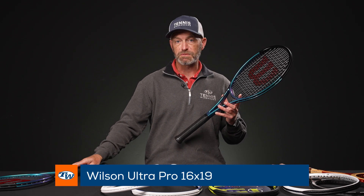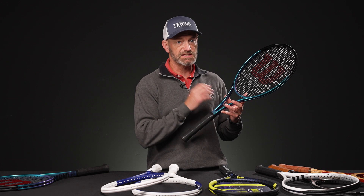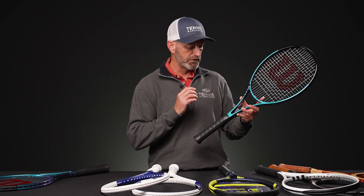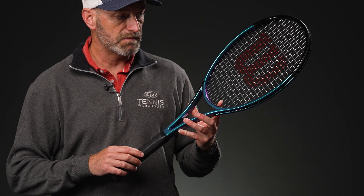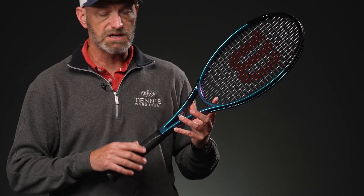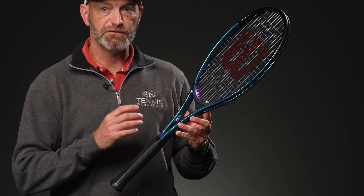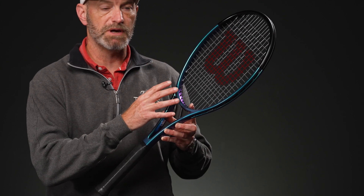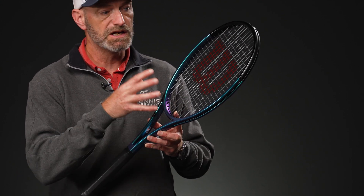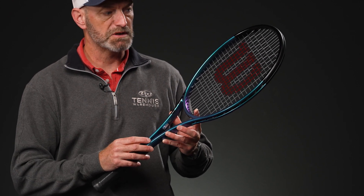This was, I think, a great option for the flatter, kind of slice player looking for a lot of touch and control. The other version has a little bit livelier response because it has a 16x19 string pattern, so just a bit more of an open pattern on that one. Same unstrung specs though — pretty much 305 grams is the target weight. Again, nice and headlight, thin beam, lots of feel and control, but with a little bit more forgiveness from the string bed, just because you have less string material in there to move and deflect when you hit the ball, so you get a slightly livelier response out of it.